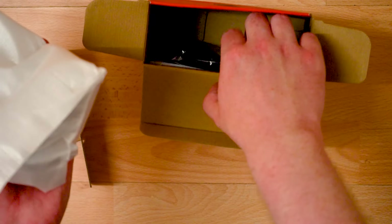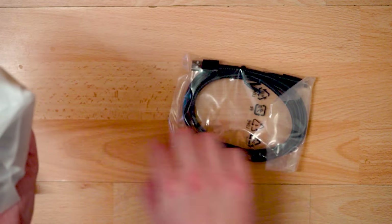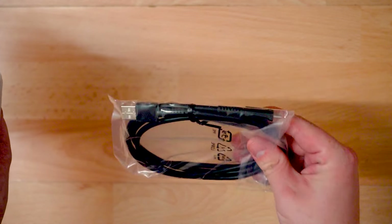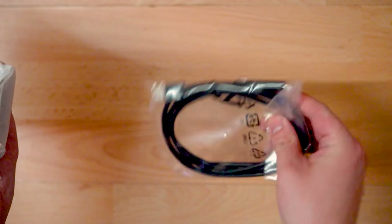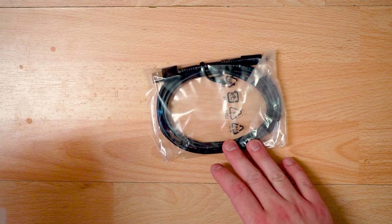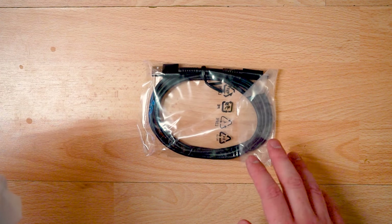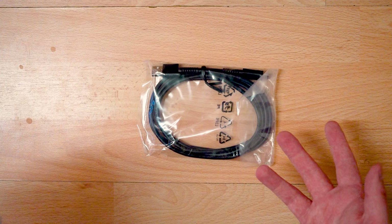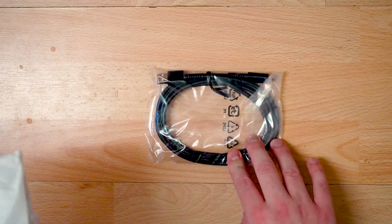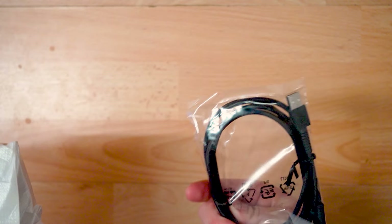So inside there's the USB cord — very simple. Is it USB-C? Yes, indeed it is — a USB-C cord, which is perfect for anywhere charging. You can plug it into the mains, which is great, and also straight into your Nintendo Switch dock if you want to use the USB slots there.